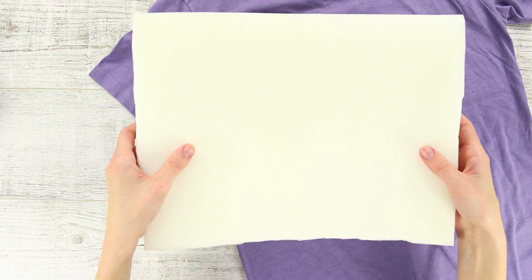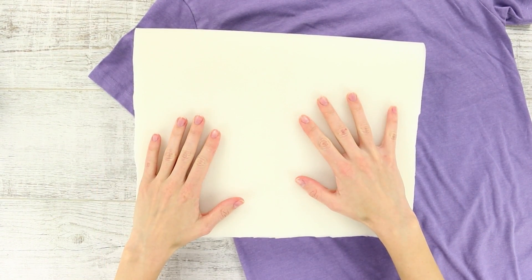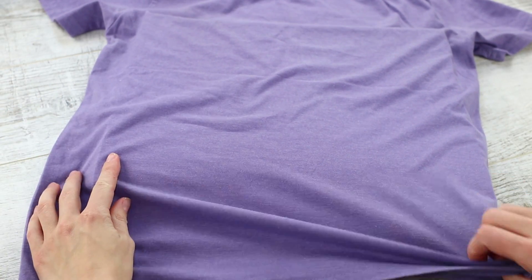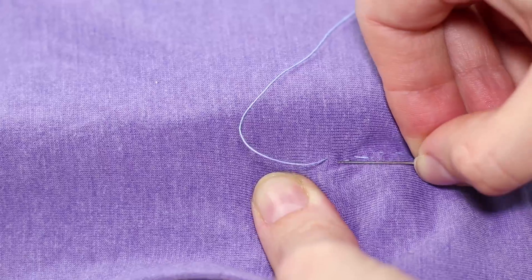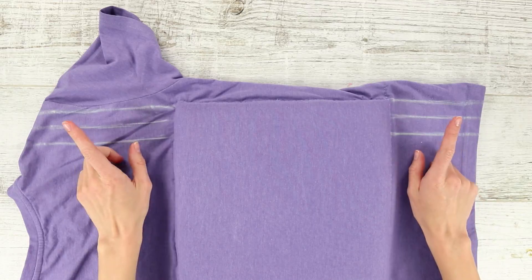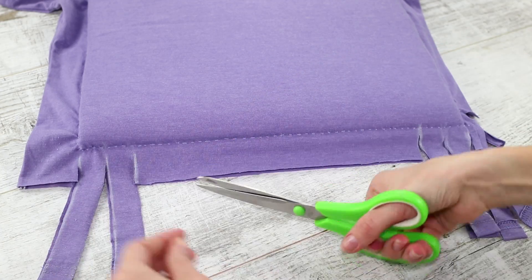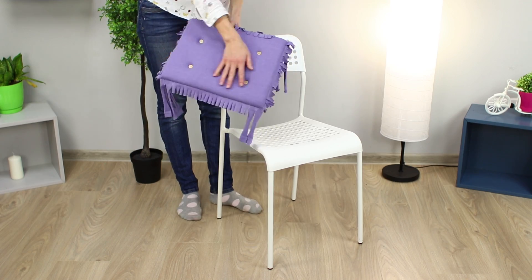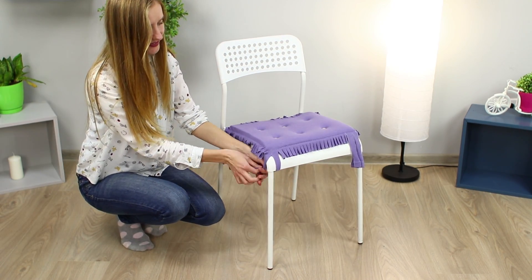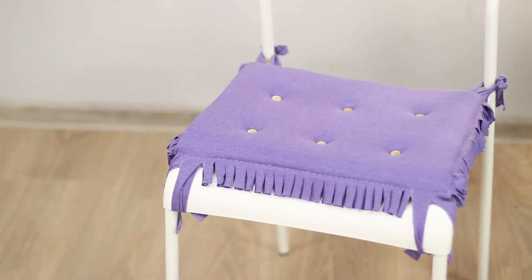For the next life hack, choose an old monochromatic t-shirt and a sheet of thin foam rubber. Fold the foam rubber in half and shove it into the t-shirt, then stitch the fabric around the perimeter of the foam square. Draw parallel stripes with chalk, make cuts along the lines, and cut off the excess. Make a fringe out of the edge, decorate with buttons, and bind the pad to a chair. A soft purple seat will decorate your room and make your work more productive.